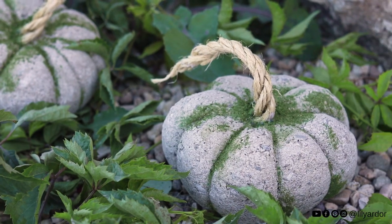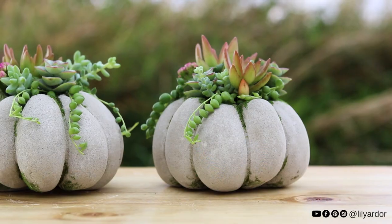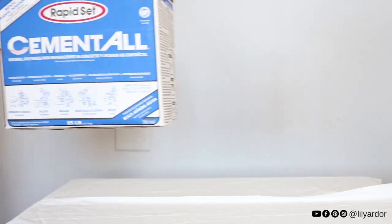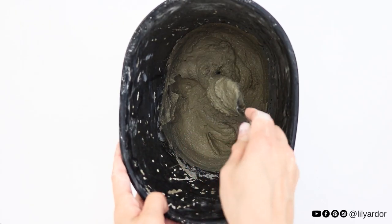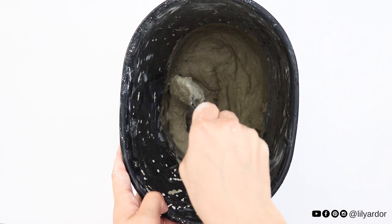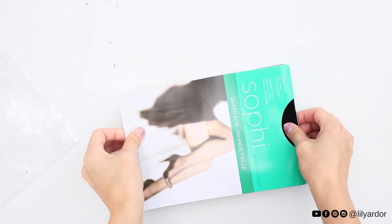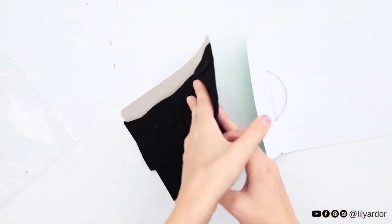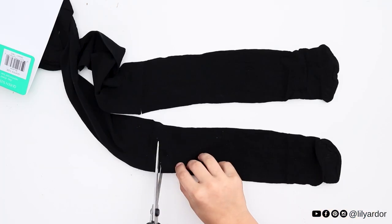If you've been subscribed to my channel for a while, you probably remember these pumpkins from last year — I made them last fall. This DIY is actually inspired by them, but this time around I used a different concrete mix. This one seems a lot easier to work with, it sets way faster. I'll add a link down below for the full list of supplies so you can follow along.